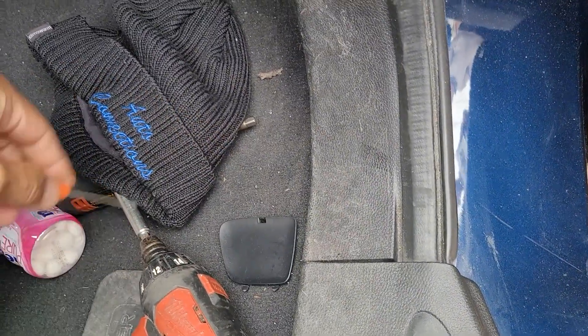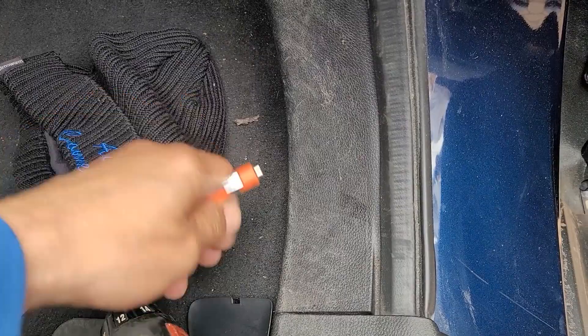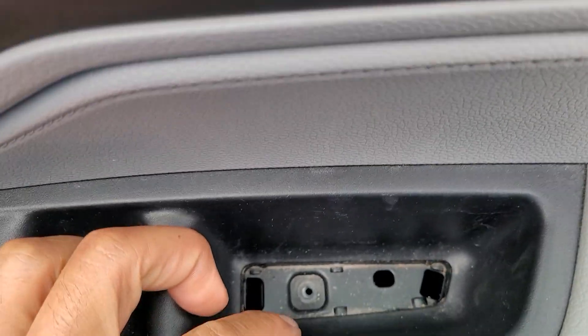Trap door as always. Screw behind these guys. Squeeze this in — this falls out in your hand, revealing two screws, which I already took out. One and two.